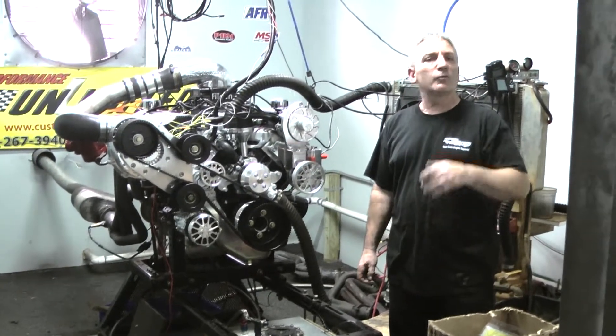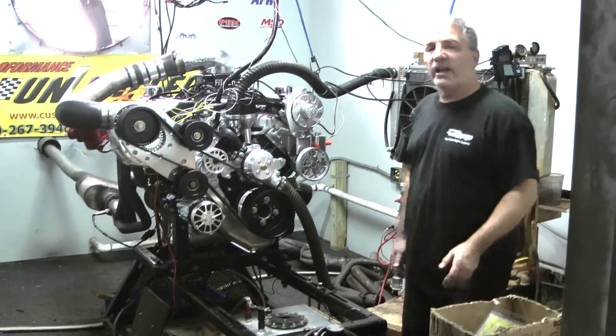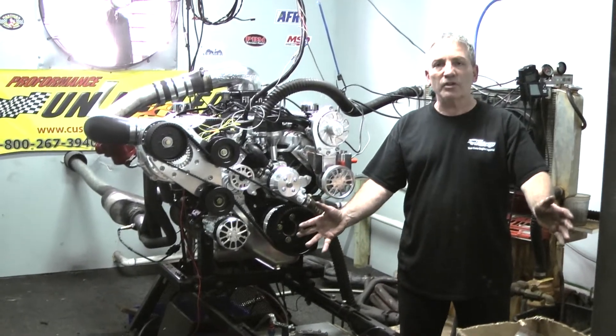He's a great friend of ours, we do a lot of business together, and this is going to go into some guy's car that's going to love it. Check out the video, and if we can build you something, give us a call. We'll be happy to go out of our way to build you a great product. Thank you very much — peace and God bless.